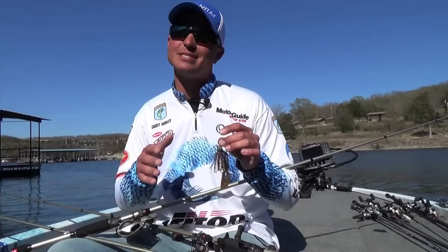It's a tool, not really a search bait — so keep that in mind. It'll help you catch some more fish on a jig in the spring.